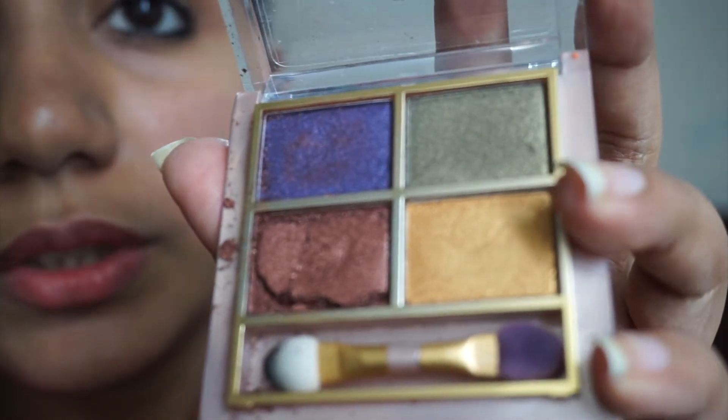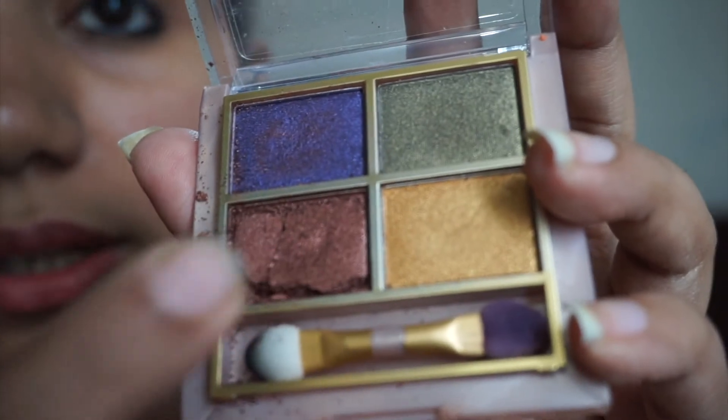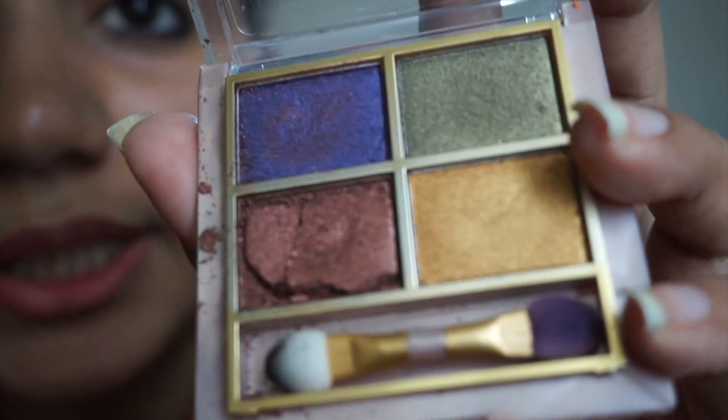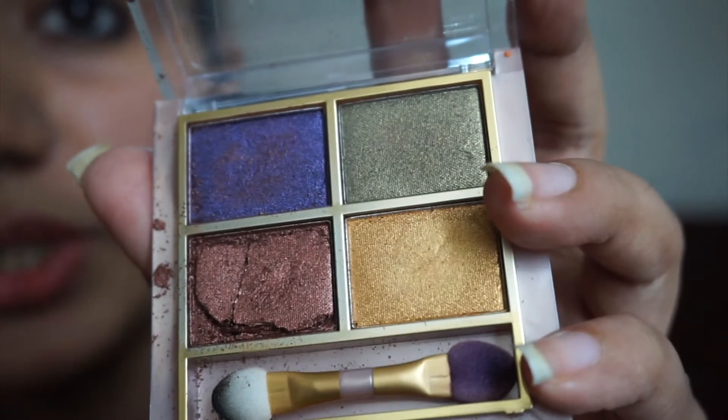This palette is very beautiful. You can use this palette, and it has more beautiful shades. This palette looks beautiful because of its stunning shades.